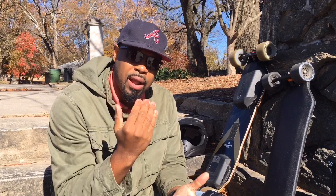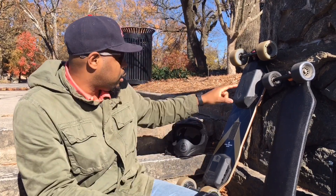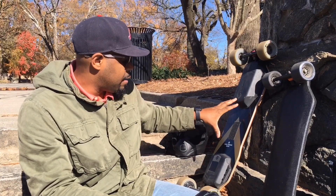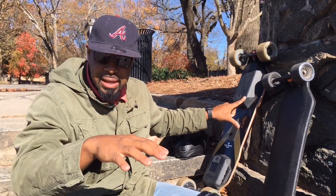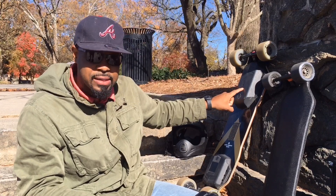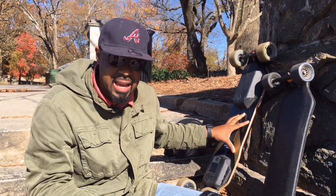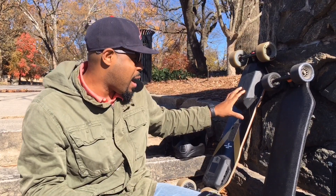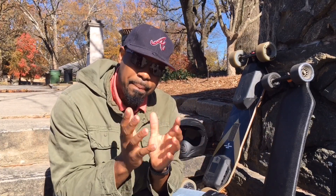If you are a heavier rider, flexi decks run a greater risk with the enclosures on the bottom of the board. A lot of boards have these enclosures, and when going over bumps they can scrape and hit. I have a couple of small nicks on my Backfire G2T here — but if this was a really flexi deck and I was going over bumps they might scratch and hit something. So they both have stiffer decks, and that kind of impacts comfort.